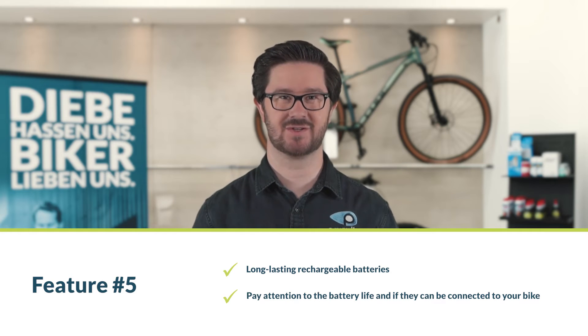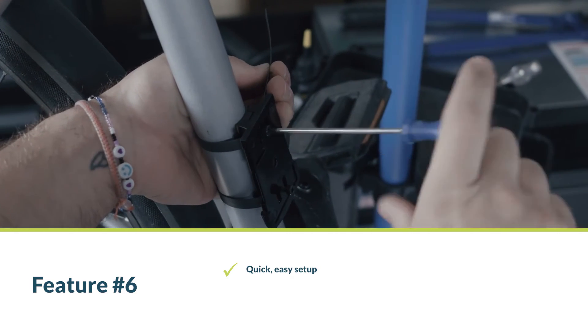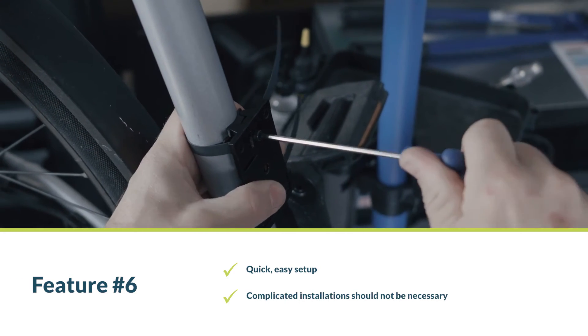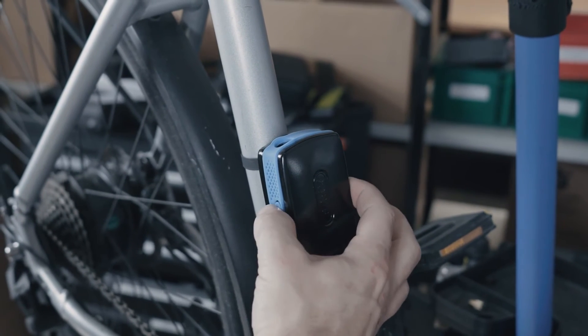Feature number four: durability. A robust bicycle alarm system is not easy for a thief to silence. Feature number five: long-lasting rechargeable batteries. Bicycle alarm systems are battery powered — pay attention to their battery life and whether they can be charged via your bicycle's dynamo or your e-bike's motor. Feature number six: quick, easy setup. Good bicycle alarm systems are easy to install, even if you're not a mechanic and don't want to read through pages of instructions.